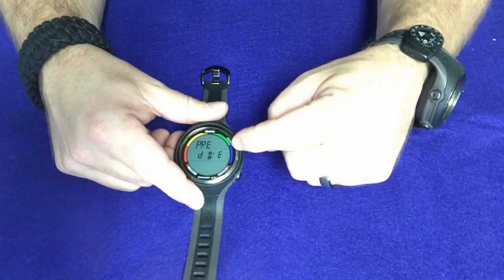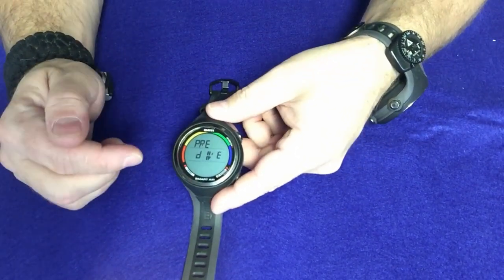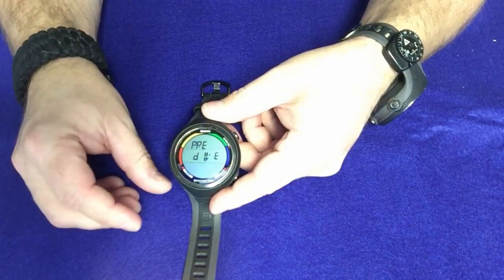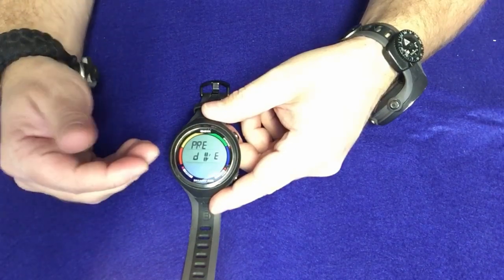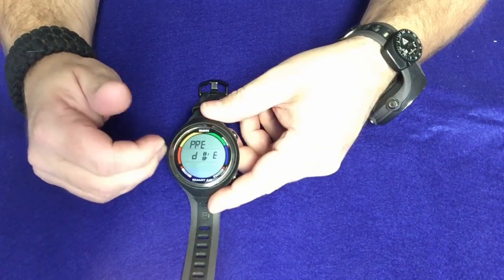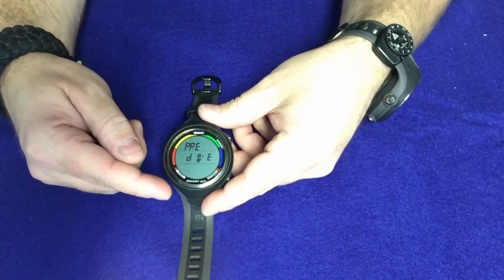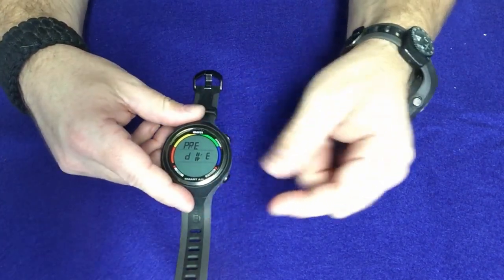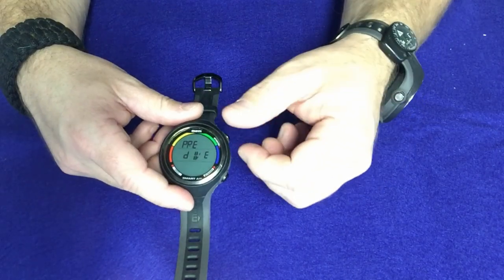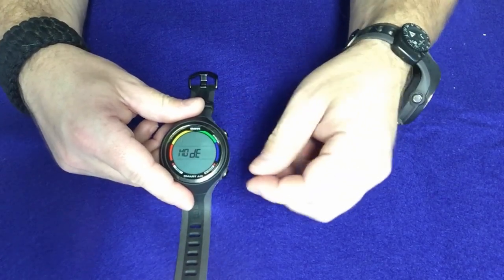Moving on from the stopwatch feature, we can go into pre-dive mode. Pre-dive mode is a neat little feature because if you put your computer into pre-dive mode, it's going to start recording data the second it gets wet. If you don't put it in pre-dive mode, it's still going to record the data, but it's going to have to reach a depth of about four feet before it will actually start reading that data from the dive. So if you want it to record the second you go under, use pre-dive, or leave it in standard watch mode and it'll kick in around that four-foot mark.